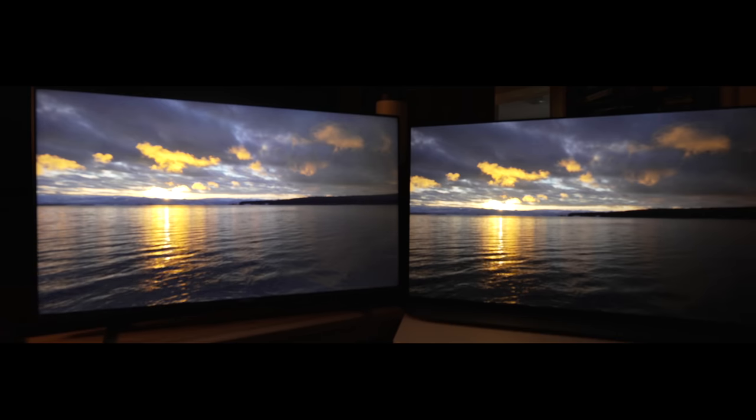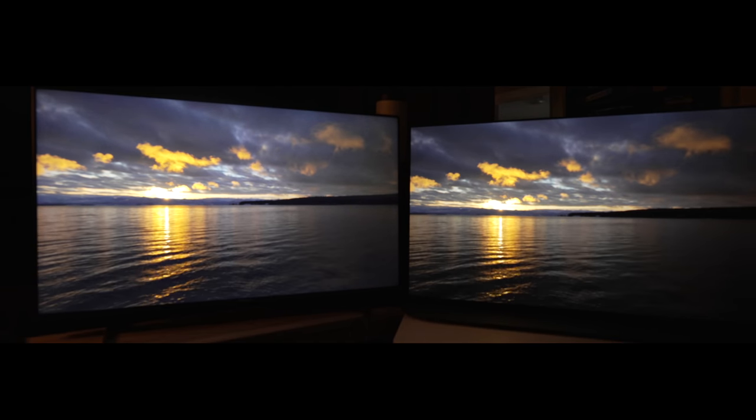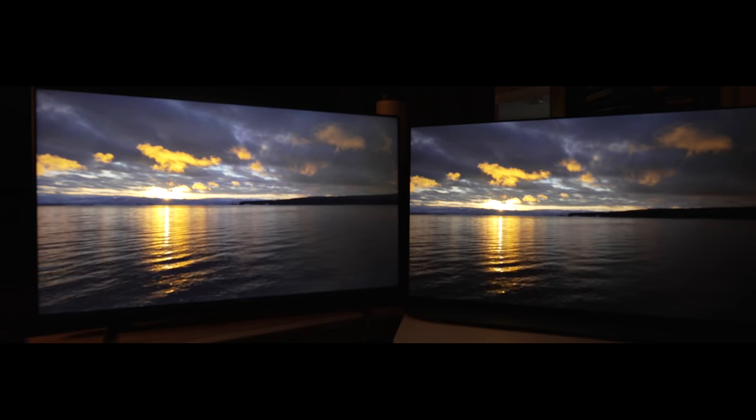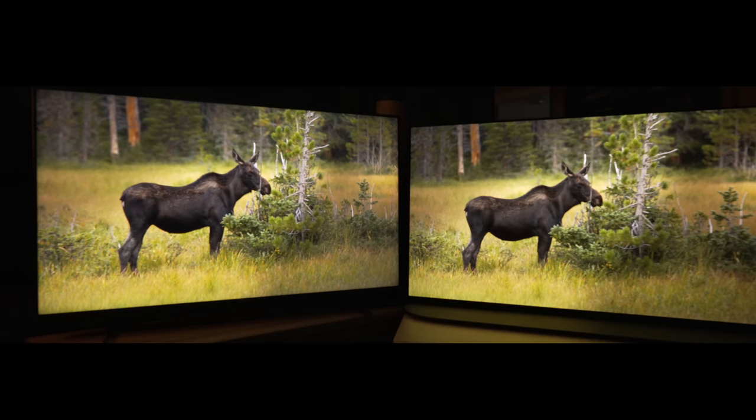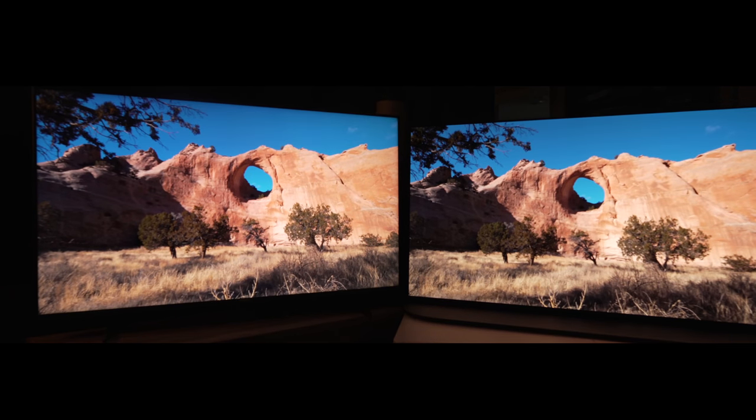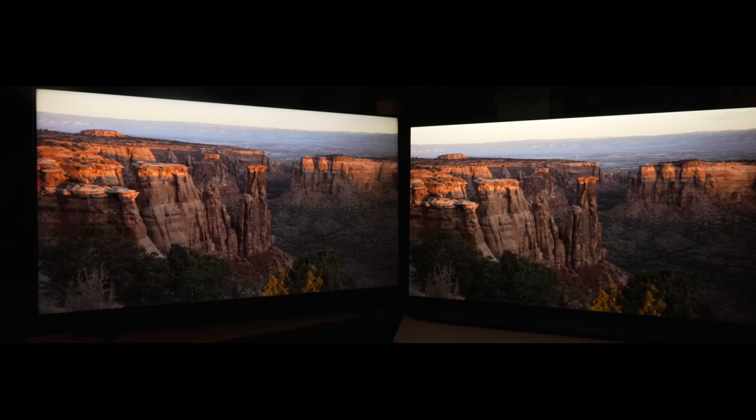I would say the X90K, which is similarly priced, is a more well-rounded display for most people if gaming is a bigger concern. Or if you want to go with the TCL R655, check my review on that to see if you can live with its issues if you're more into gaming. But if gaming is more casual or not that important, then this is the $1,000 king for you.